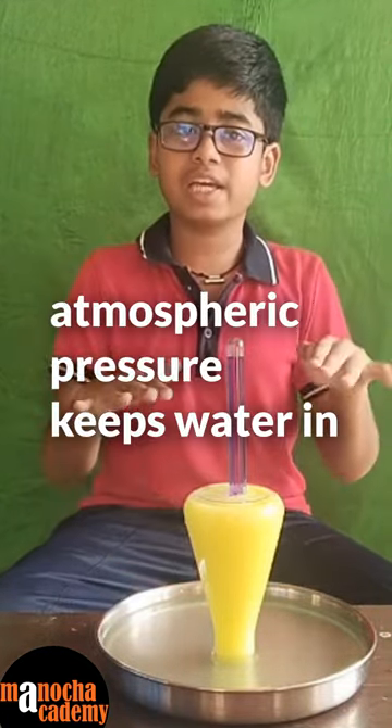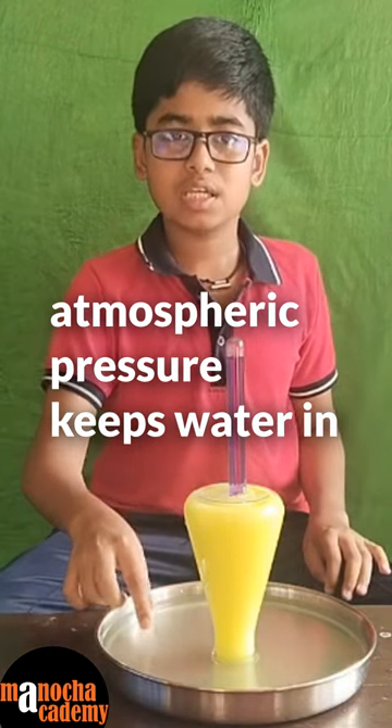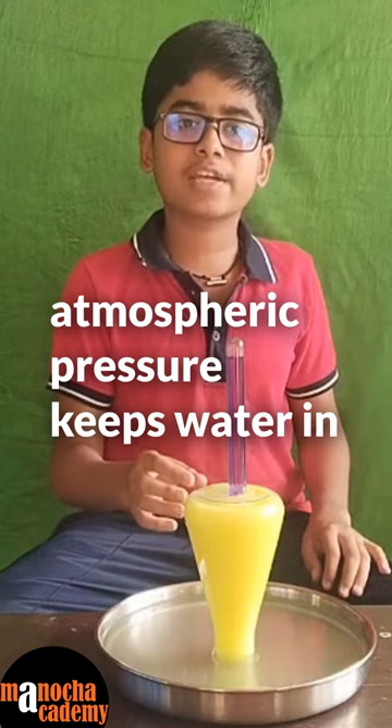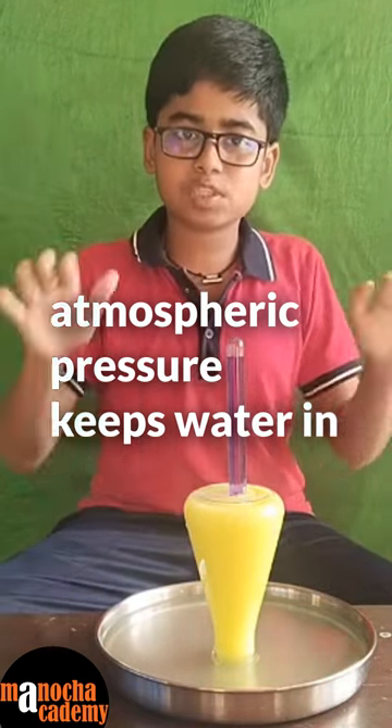You may have seen what I have just done — the water in the conical flask is not spilling out because the atmosphere exerts a pressure on the water in this plate. When the water from the conical flask tries to escape, the water pushed by atmospheric pressure does not let it escape.